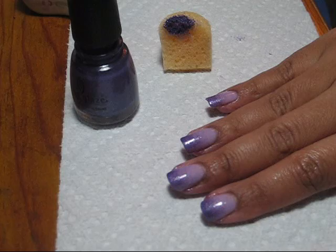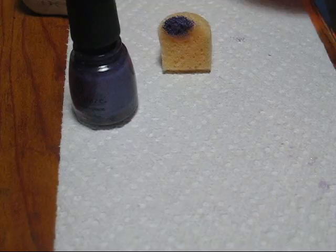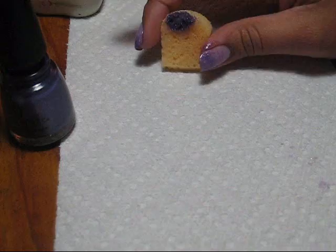Hello everyone, today I'm going to be doing a quick sponging nail art tutorial using some shades of purple. For my base color I'm using Finger Paints Lilac Lagoon, and for my sponging I'm going to be using China Glaze Grape Juice. I picked up my sponges at Michaels.